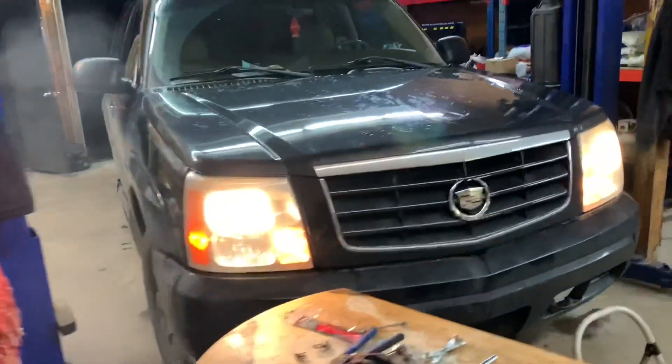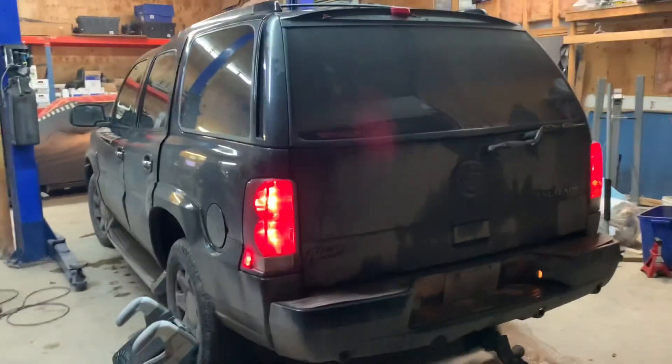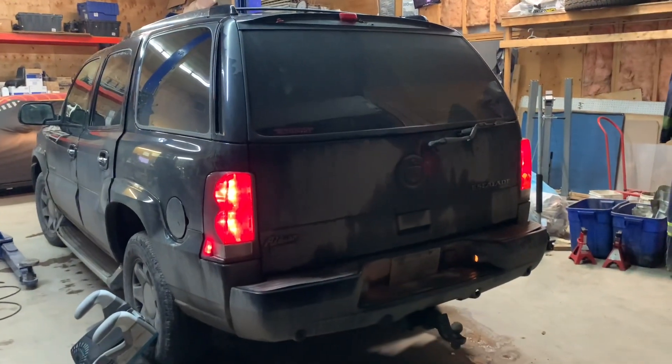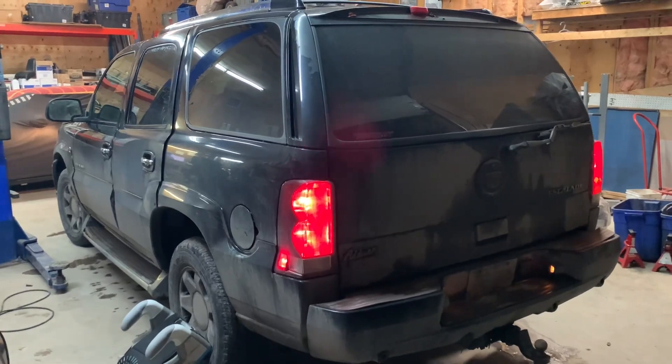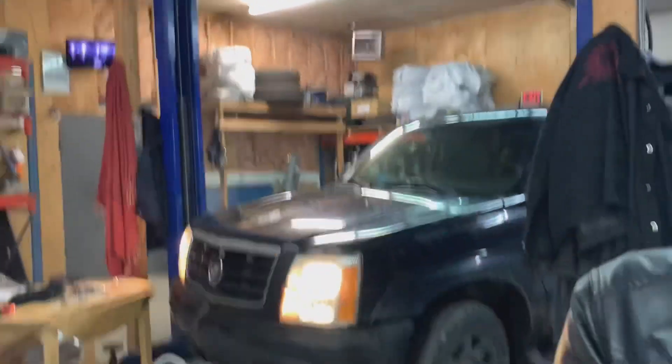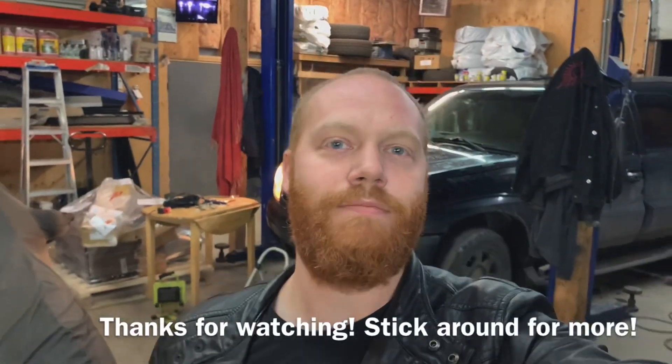Sounds cool too. Hopefully along with running it stops going into limp mode and shutting off at stop signs, because Cass really doesn't like that and it makes her want to sell it — and I kind of like this rig, so I'd like to keep it. That's going to do it for tonight's video. Thanks for watching everybody, have a good night.